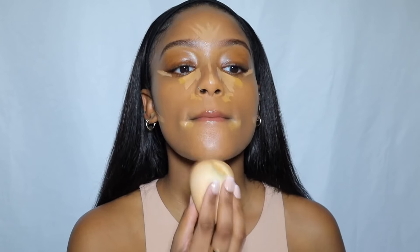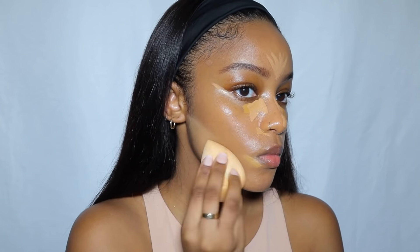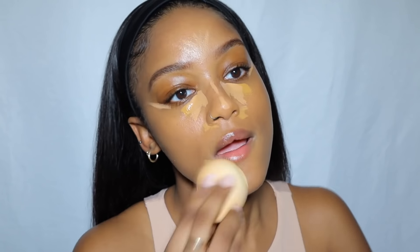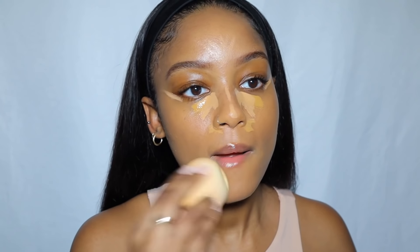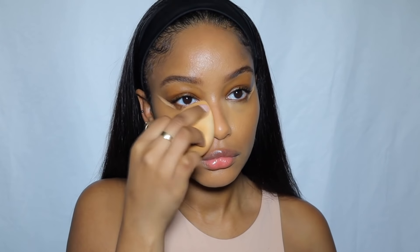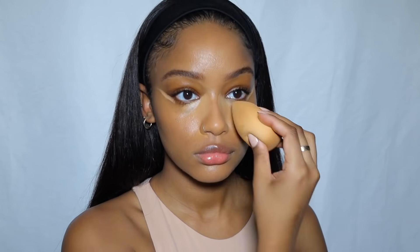I'm mixing colors because I can never find the perfect color for my skin, and I think these two work really well together. I put it under my cheekbones, underneath the sides of my mouth, under my eyes, down the bridge of my nose, on my forehead, and on my chin. I'm blending everything out with the Haley's Beauty beauty blender — honestly it's better than the original. Just blend everything out and make sure everything is seamless.